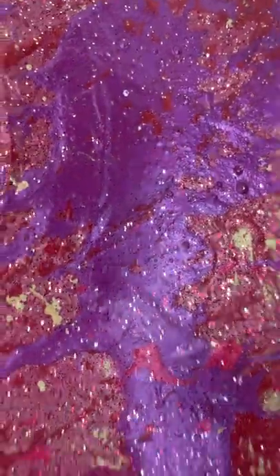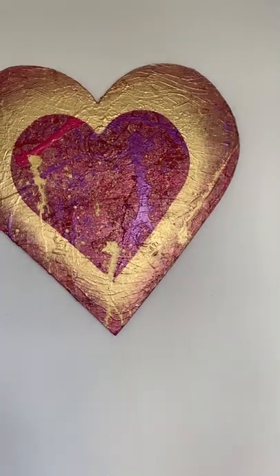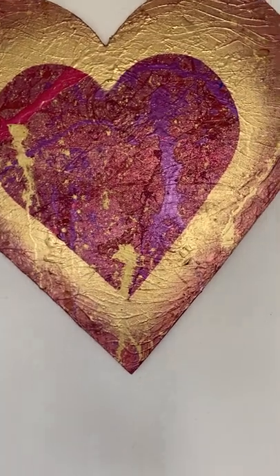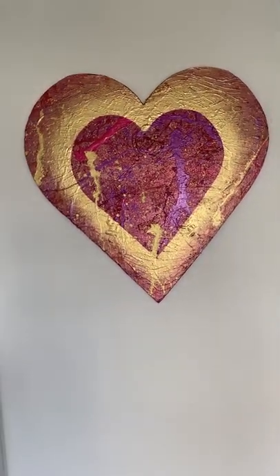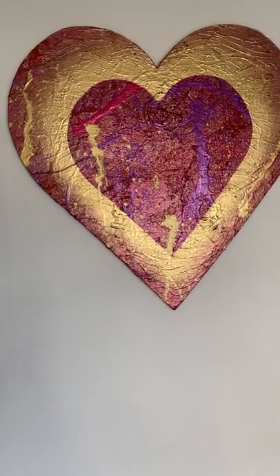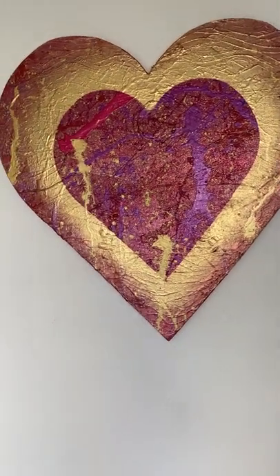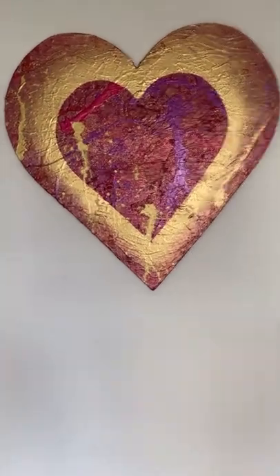I would say that's it — mostly the feminine energy, the heart, your colors, the glitter, the diamond, the gold for abundance, and illuminating and shining your light, shining your feminine energy, the waves, the flow — all of it is in there. Let me know what you think, it was so much fun. Thank you so much for doing this with me, I hope you like it!